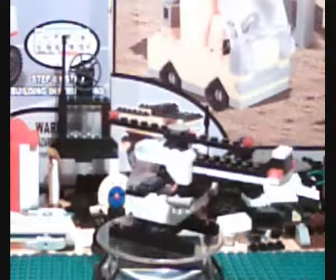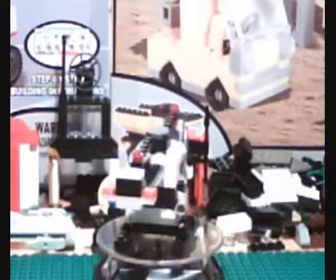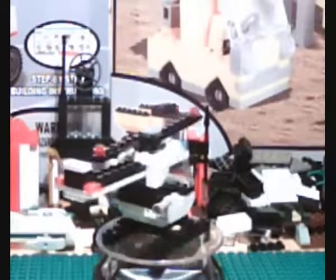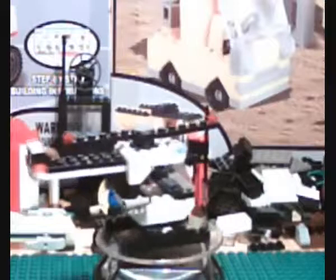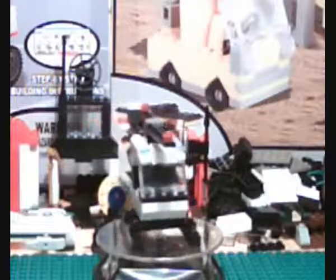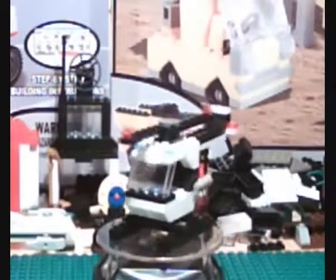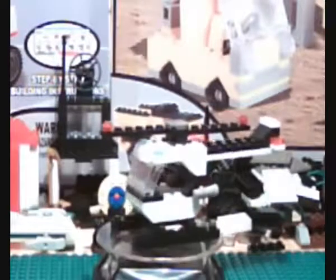You then have the helicopter. Now what I've found is there are two variants of this particular helicopter. This is the one in the medium size Squat set, where the one in the smallest set has a different windscreen. And the next size down set it's actually a gyrocopter, not a helicopter.